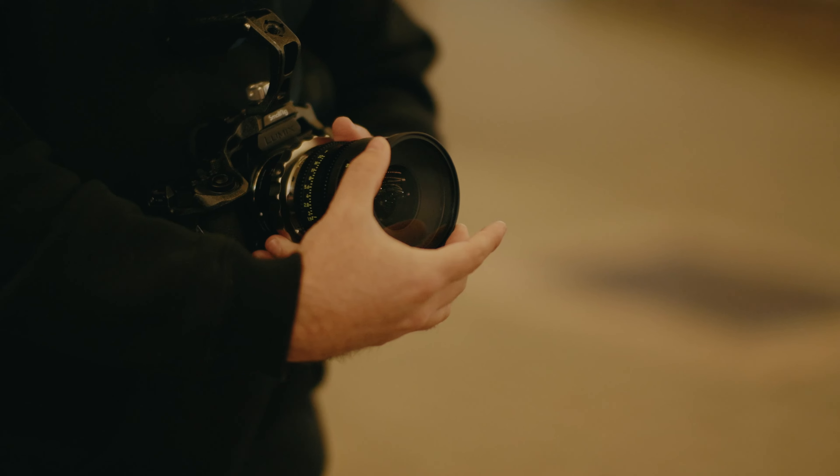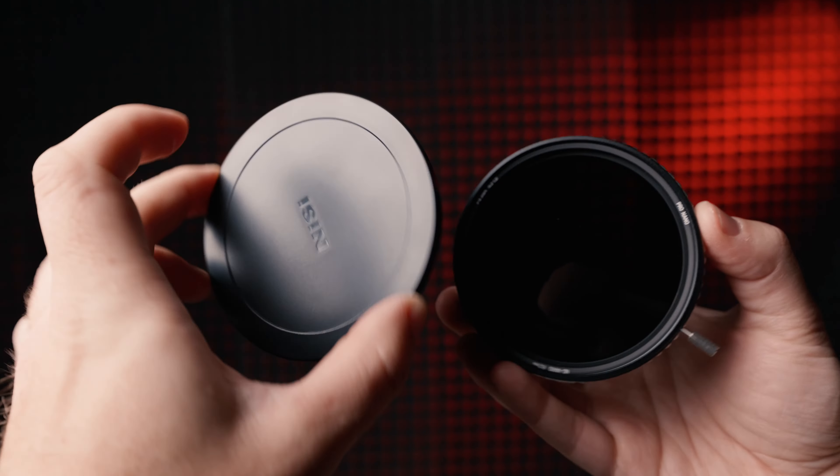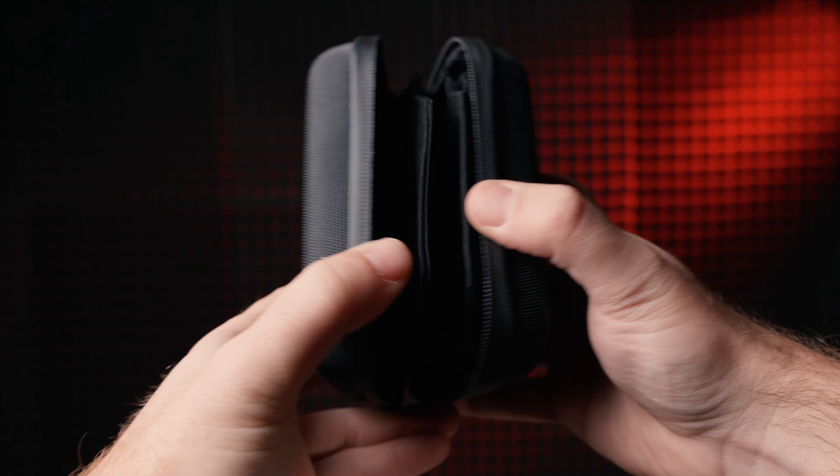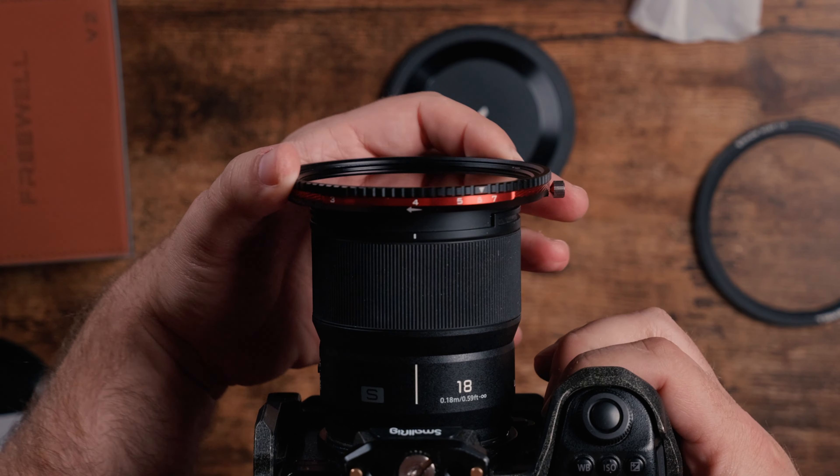I've been using a ton of different variable NDs over the past couple of months. We've got the PolarPro Helix, the Nisi TrueColor Swift system, the H&Y EvoFlow, and now this one from Freewell — the V2 magnetic hybrid filter.